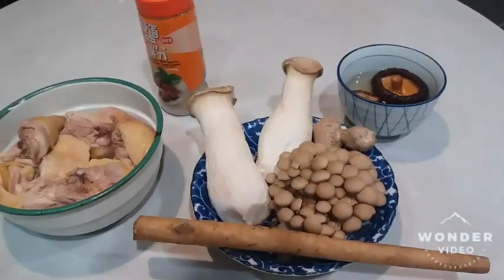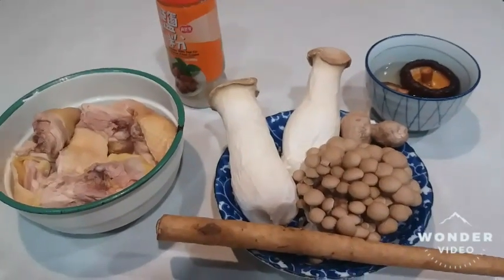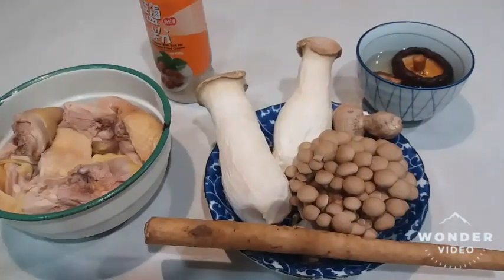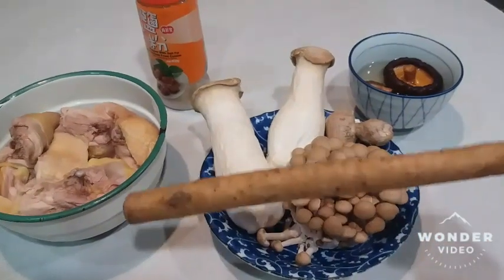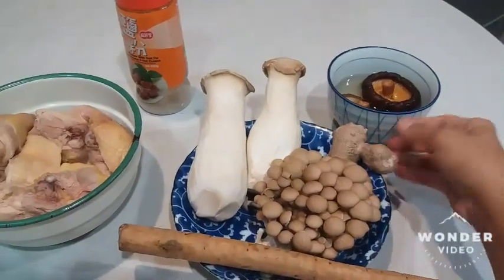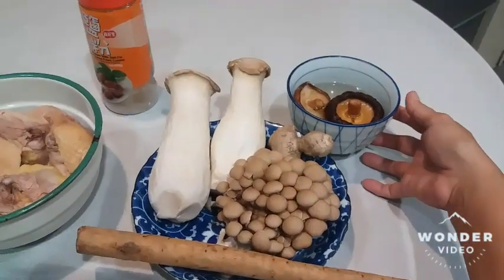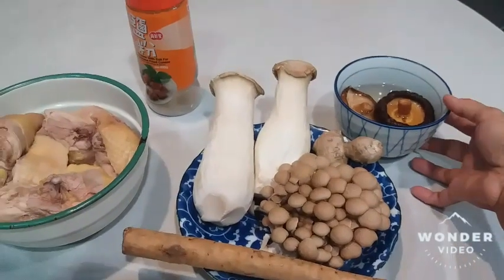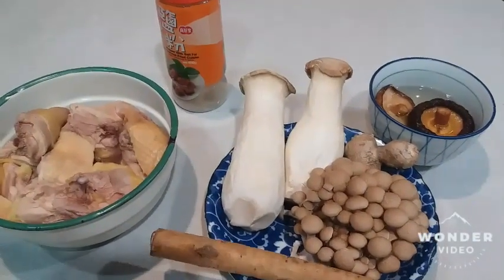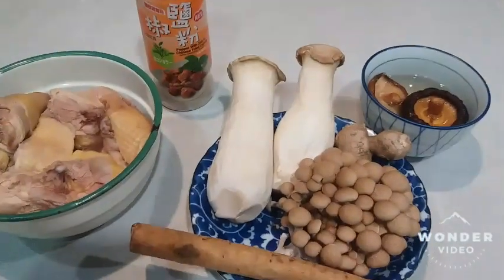Hello beautiful people. I am preparing chicken soup for dinner. These are my ingredients: burdock root, brown beech mushroom, king oyster mushroom, ginger. We don't have fresh shiitake mushrooms so I use the dried ones — soak them until soft. The soaking water you can use later to add more flavor. This is black pepper salt for seasoning.